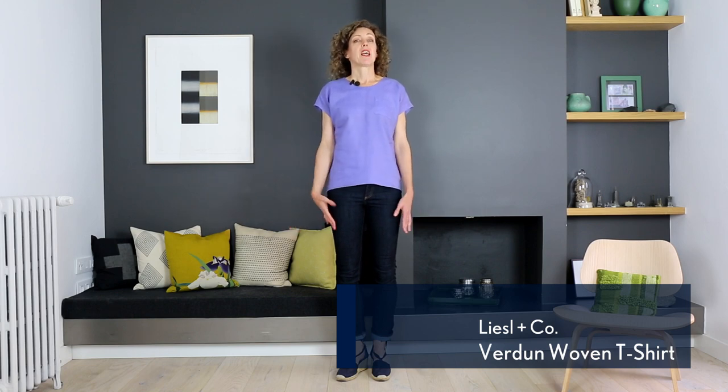Hi, I'm Liesl. I'm here to introduce you to our new spring patterns. This is the Verdun. This is a woven t-shirt as opposed to your typical knit t-shirt. This is specifically designed for woven fabrics.